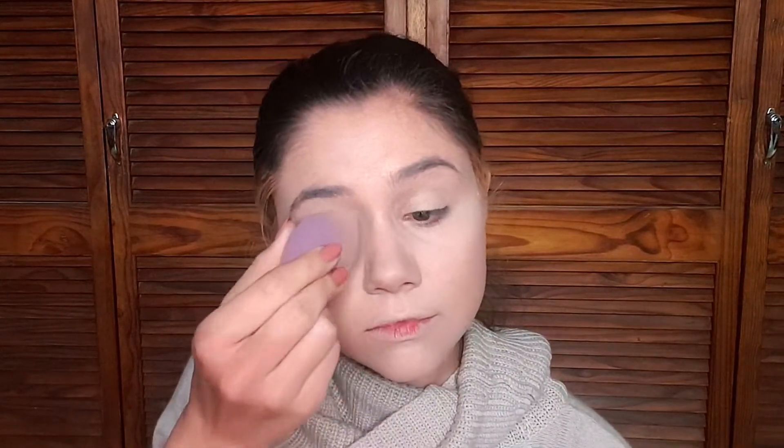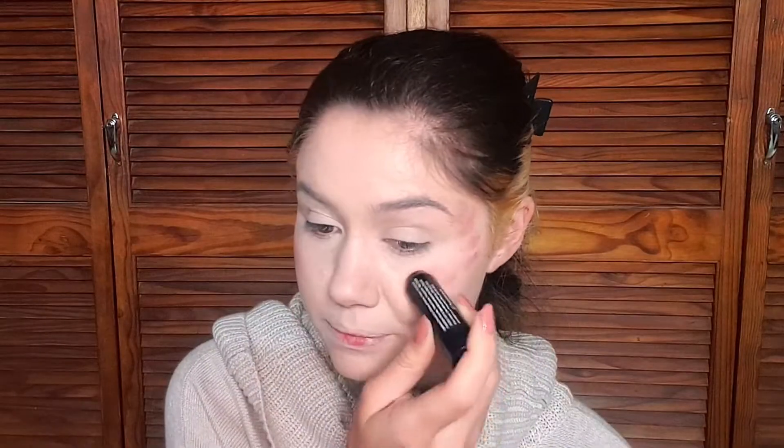I'm doing my normal foundation routine — it's changed a little bit, and I explained it in detail in a recent video I'll link. One thing that has changed is my blush. I've been using cream blush, but actually I'm just using an old lipstick I don't wear on my lips because it rubs off too easily. It blends out really nicely as a blush though, so I'm using it on my cheeks, forehead, and across the bridge of my nose to give myself that sun-kissed look.